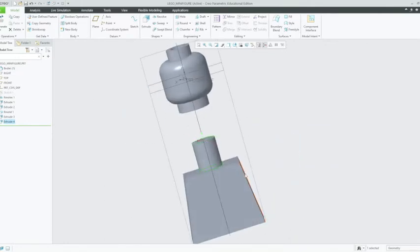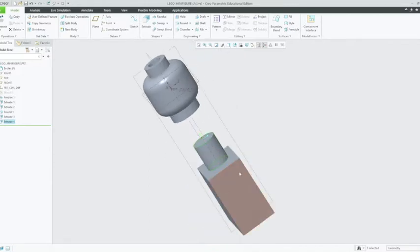Next thing we're going to want to do is create the armholes. So selecting this face here, left click on that, and we're going to left click on extrude.